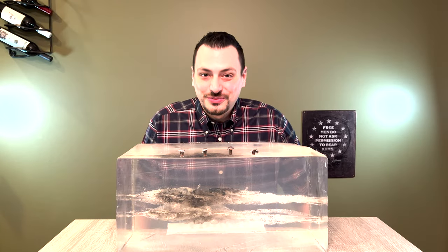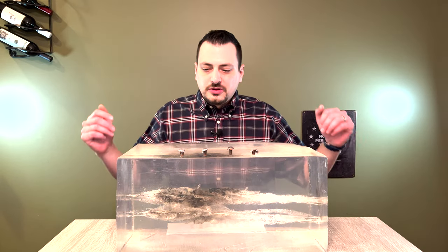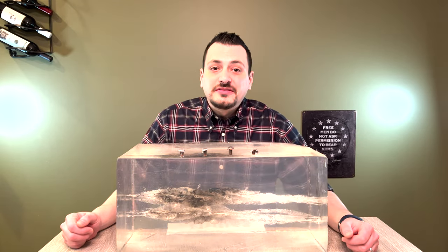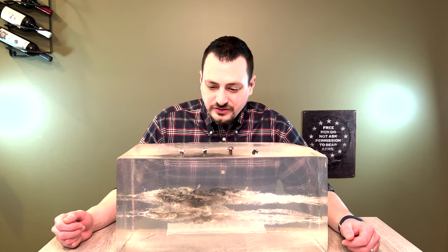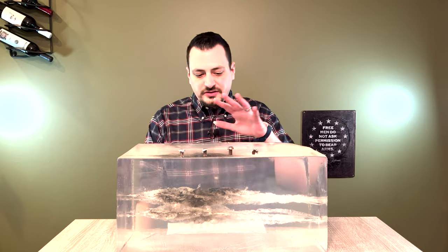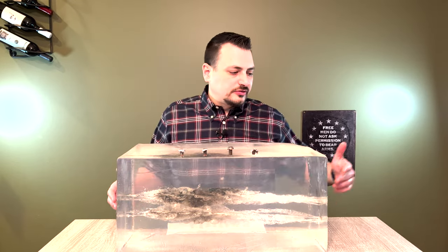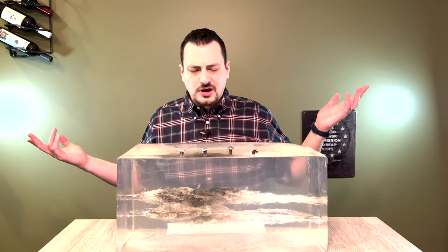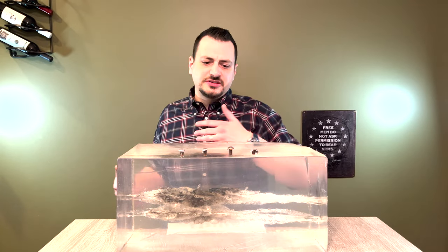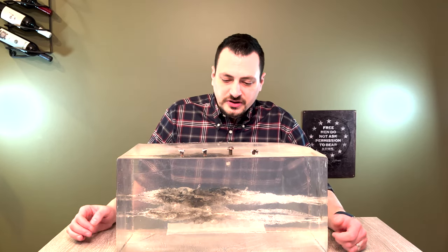Hi, this is Christopher Bruza. Welcome back. Today we're looking at the results of my first ballistic gelatin tests. We tested three cartridges in 10% ordnance gel, two of these blocks, 40 inches long. These are the long-range blocks — I think they're 10 inch by 11 inch, 10% ordnance gel.